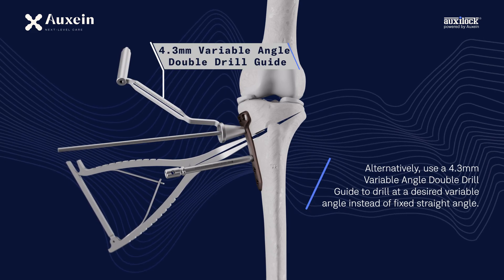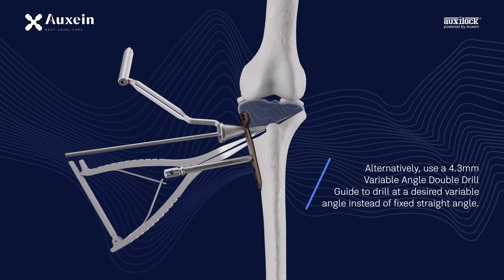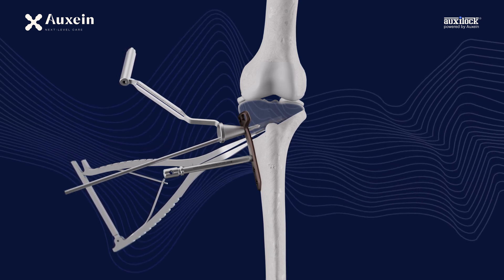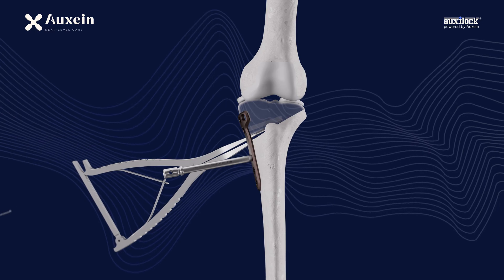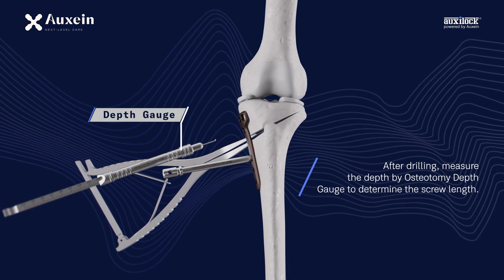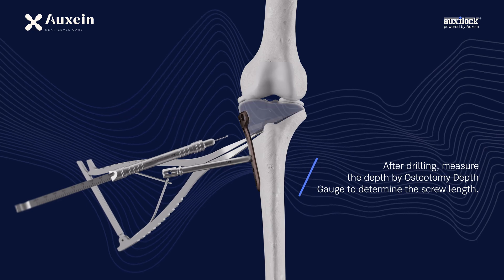Alternatively, use a 4.3 mm variable angle double drill guide to drill at a desired variable angle instead of a fixed straight angle. After drilling, measure the depth using the osteotomy depth gauge to determine the screw length.